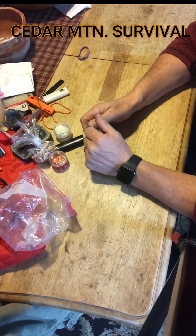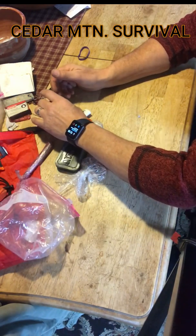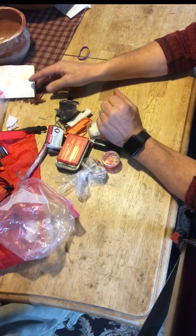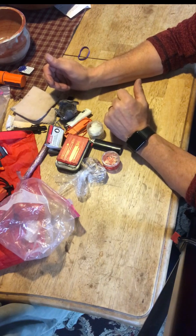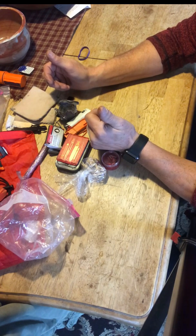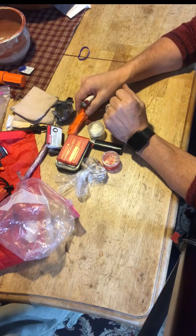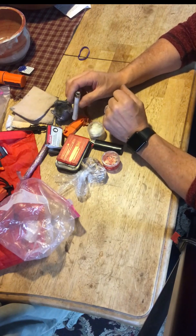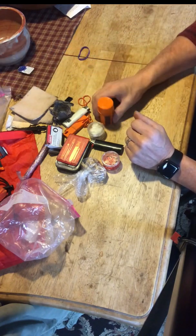I have a lot of confidence in the ability to start a fire with this kit — all these items really make it nearly impossible not to get a fire going. I've gone through some of the items in this kit on wet, windy, cold days when I needed to start a fire, and you may fall back on a lighter or a different method if your matches got wet or you weren't having success. Having multiple methods gives you a pretty good chance of success.